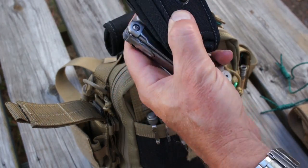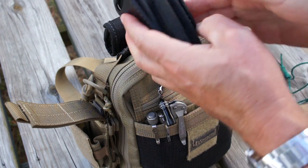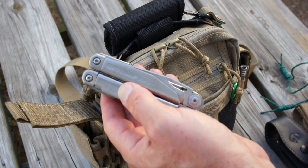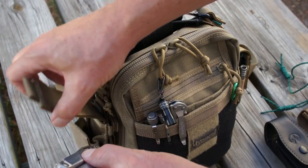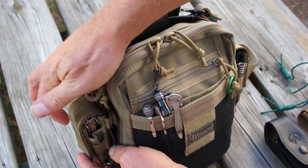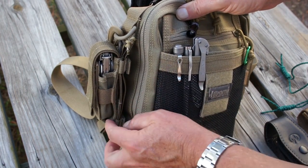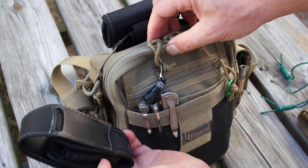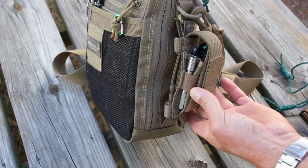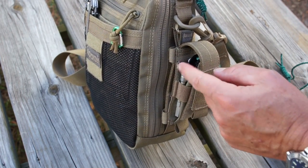The sheath that comes with the Leatherman is even worse — the tool comes out very easily even when snapped shut, so that sheath is really worthless. But with the Maxpedition one, once it's down inside and closed, there's absolutely no way you can get it out. With the MOLLE system it's very easy to attach to the outside strap. So I bought two of these, put one on either side. In the second one I have the extra bits, bit extension, and some extra saw blades for the Leatherman tool.